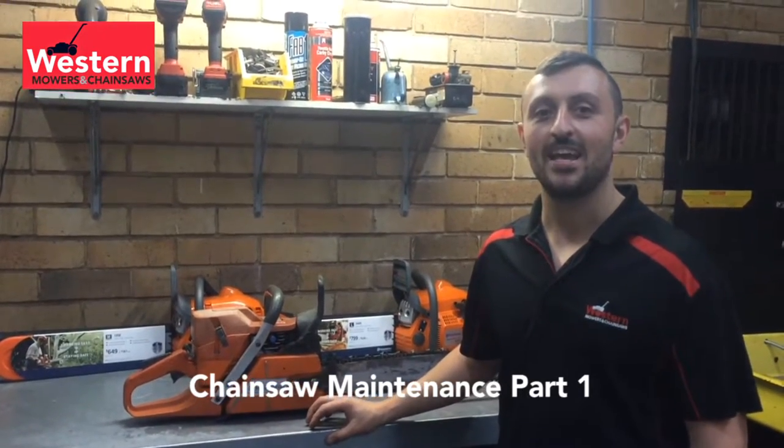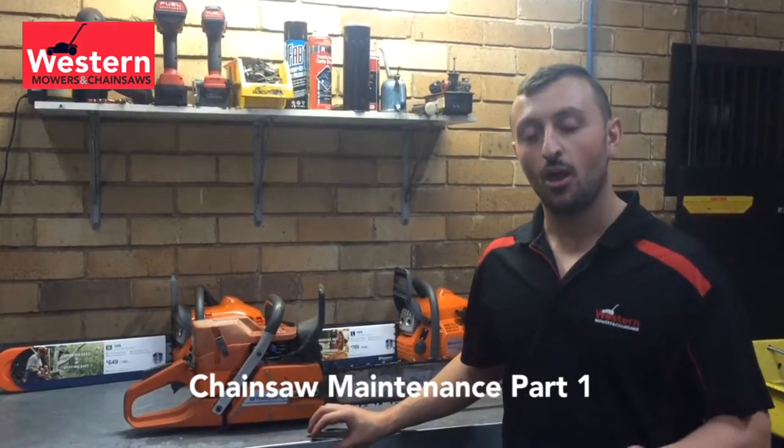Hi, I'm Aaron from Western Mowers and this is Western Mowers Tip of the Week. Over the next couple of weeks I want to talk to you about chainsaw maintenance. Obviously it's coming up into the winter season — I'm going to go cut some firewood, get it ready for winter. I'm going to go through over the next couple of weeks on how to disassemble the saw correctly.